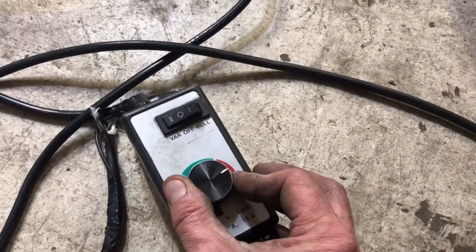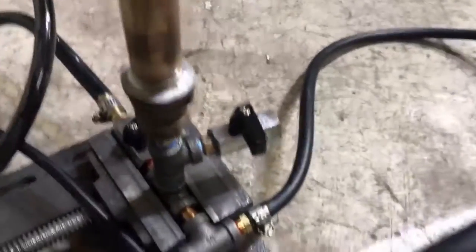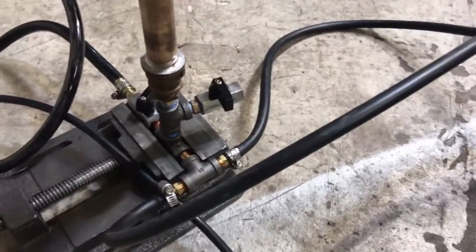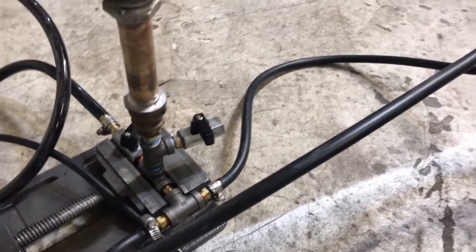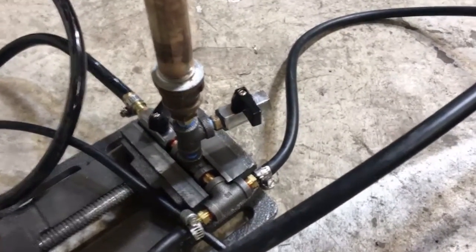Now we've got speed control. And this valve right here is your purge valve. Occasionally, at the end of the day or at the end of an operation, you're going to want to open this valve and let all the oil drain out of the system.